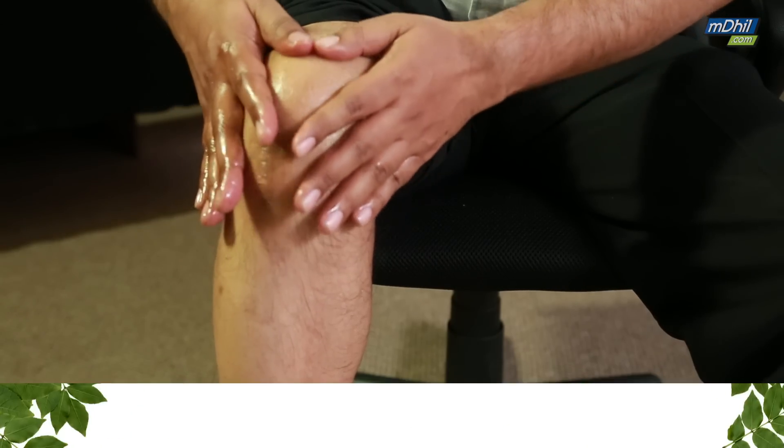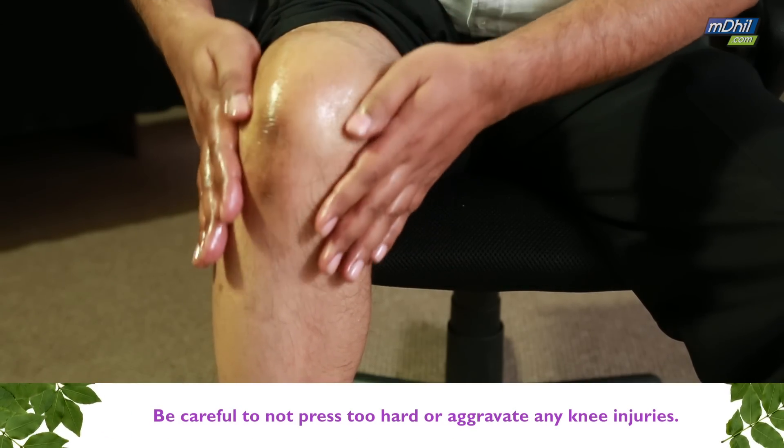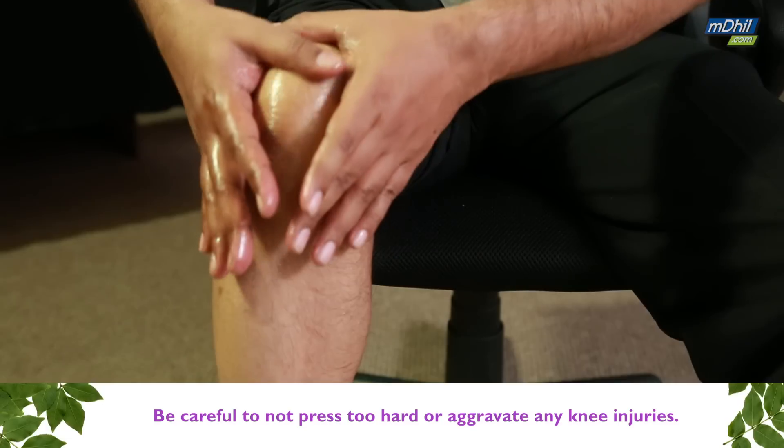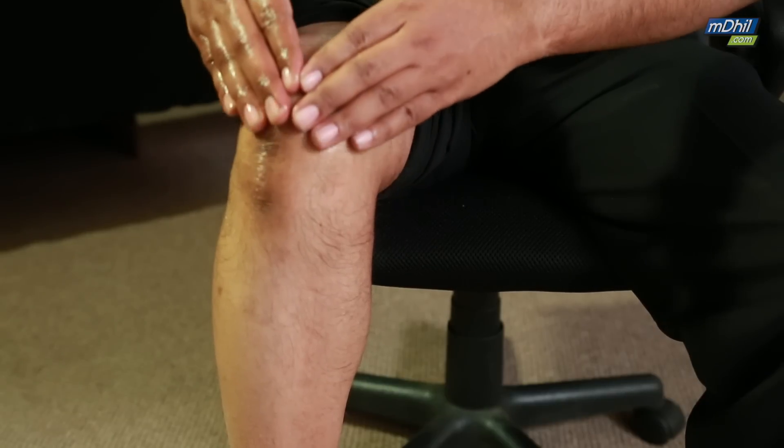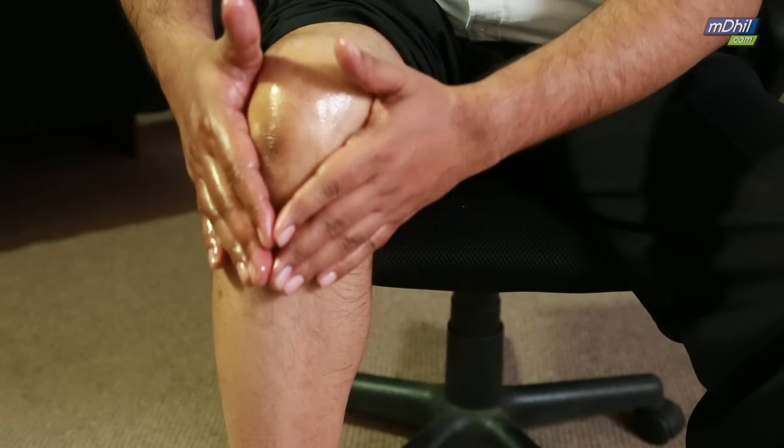Make sure the pressure while doing the massage is bearable — not too much. Don't press too hard, and in case you have any kind of injury, make sure you don't aggravate it. Be soft and gentle on yourself.